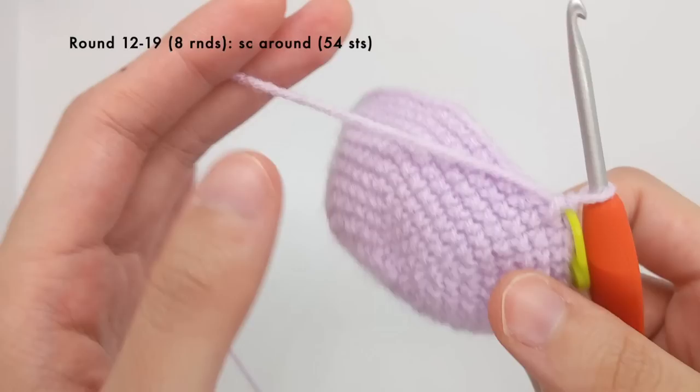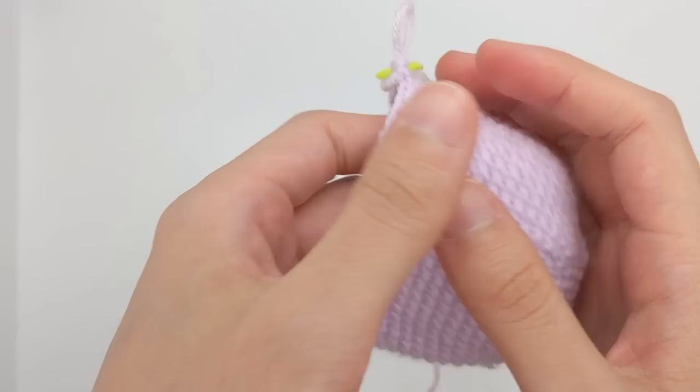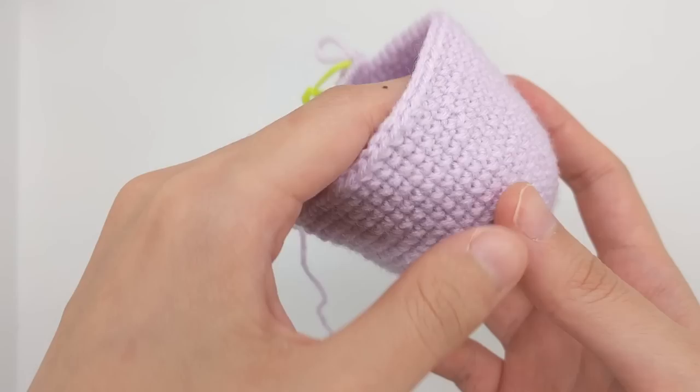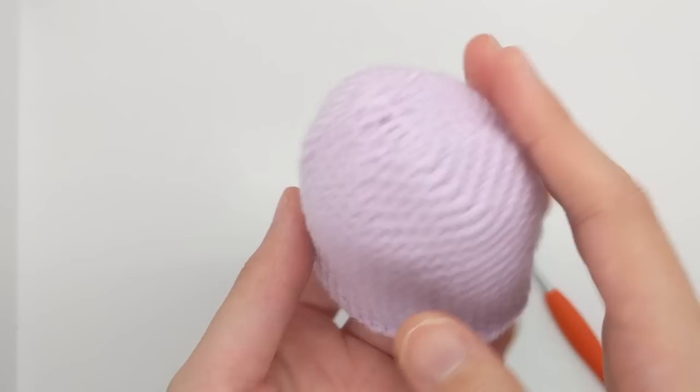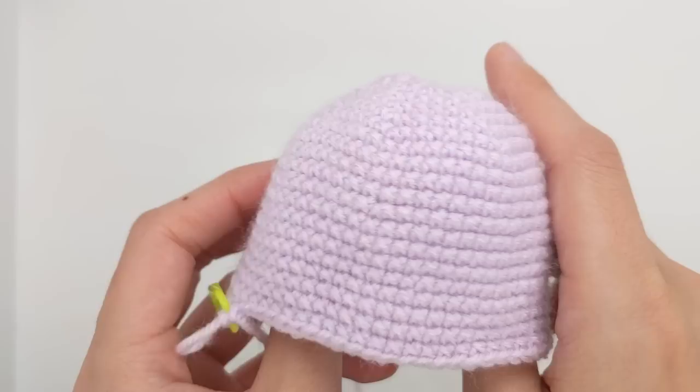The next eight rounds are to single crochet all around, so I'll meet you back here after working all around eight more rows. I've just finished my eight rounds of single crocheting all around, and your work should look like this at this point. It's going to be a really long oval shape with a kind of defined oval on top, so there's definitely a front and a back, and your safety eyes will be somewhere around there.